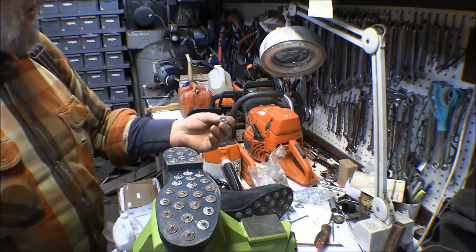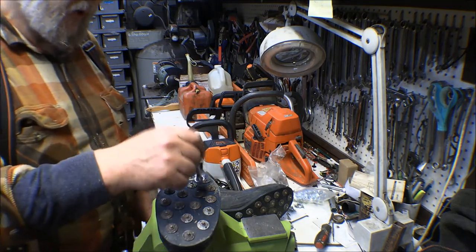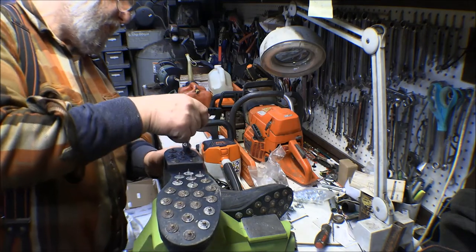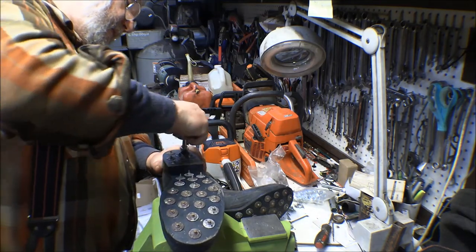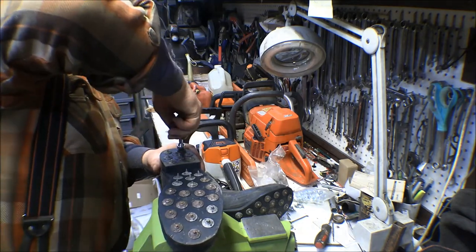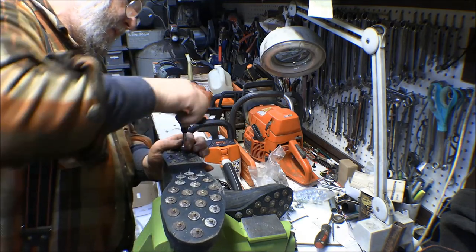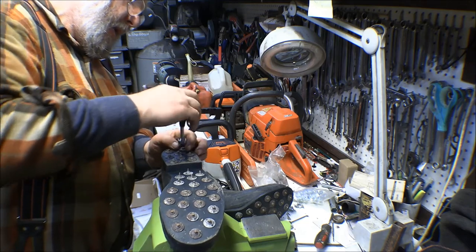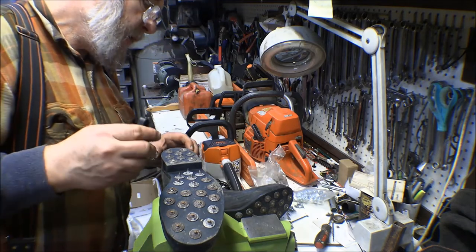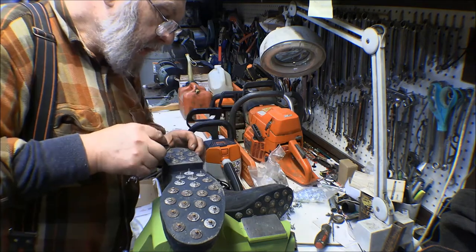Before I go out and start walking on logs, I need to replace those corks. I've got a tool — basically a spanner that fits into a couple of holes in those things — and hopefully they'll spin out of there without spinning the socket out. Just like that — that one's out of there. Might clean that socket out a little bit; looks like it had some rubber in it or something.